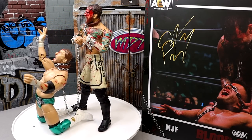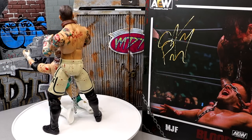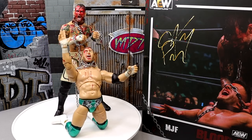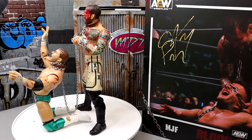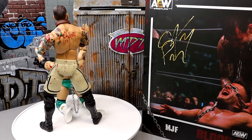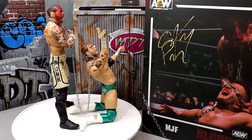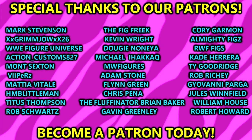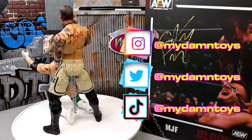If you want this pack, go to Ringside Collectibles and use code MDToys to save 10%. Thank you guys so much for watching — I'd love to know what you think of this set in the comment section below. Huge shout out to our Patreon army on the MDT Patreon, link in the description. Follow me on Instagram, Twitter, and TikTok at MDToys. See you in the next one!